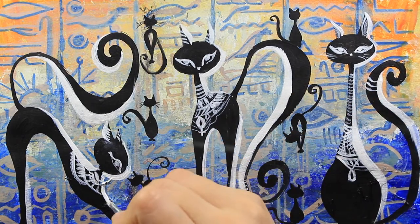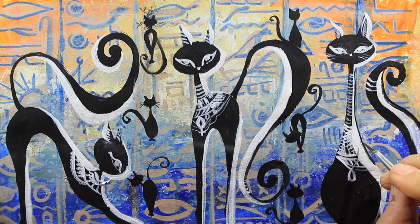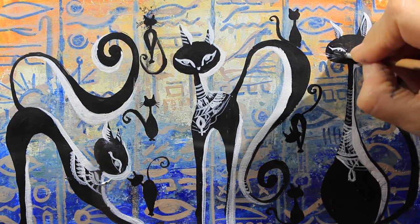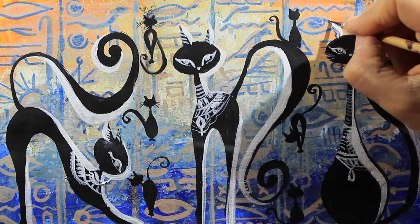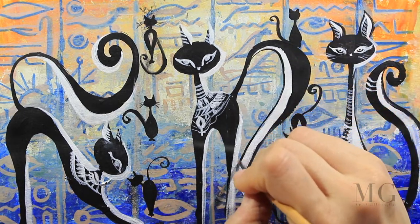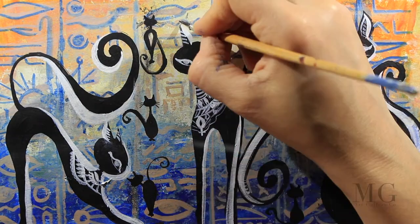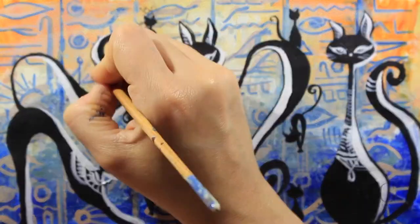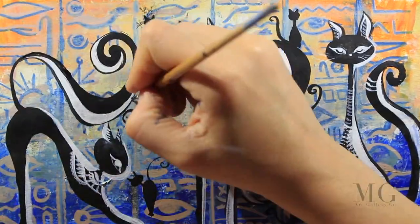Now for the next step, I'm going to make a black contour. So along the white, I'm going to come with a little tiny accent and I'm drawing a line along the ears right now, and the tail. I'm using only the tip of the brush. I want this line to be as thin and as precise as possible, going along the previous contour. So that is my black contour.